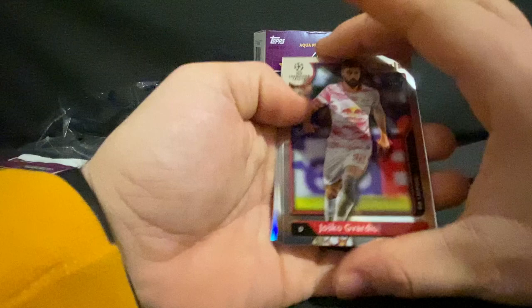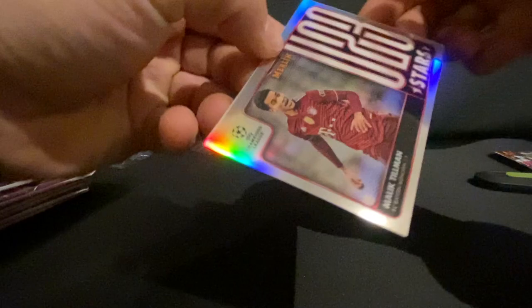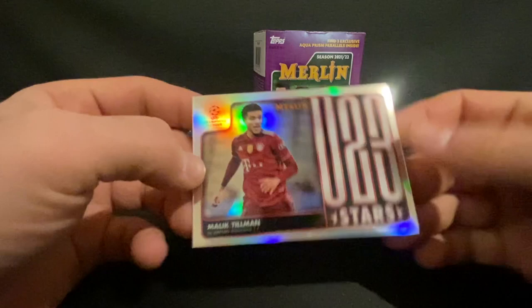Into the next pack. We have a Yosko Vardial, Cameron Carter-Vickers, Memphis Depay, and a Malik Tillman Under-23 Stars card. It feels a little bit thicker — it's one of those silver holos I believe.